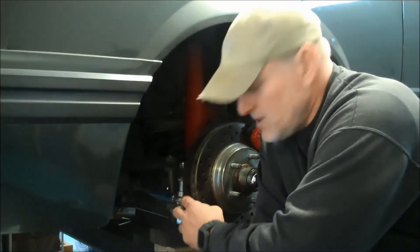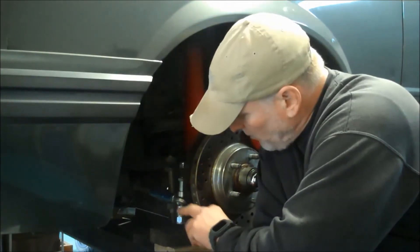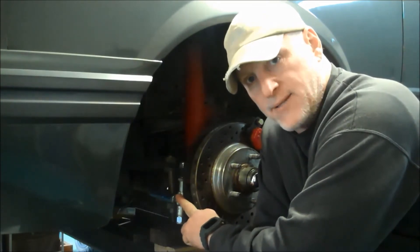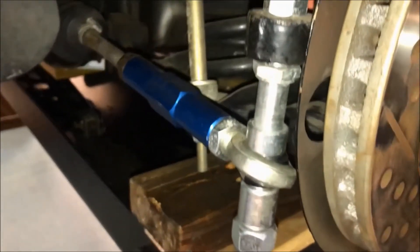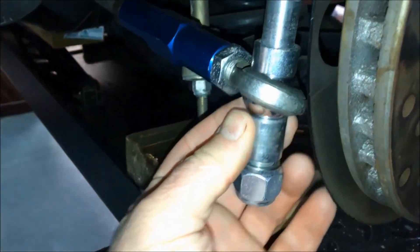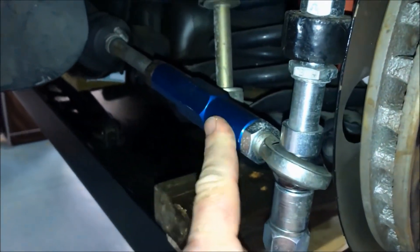I don't have it properly installed yet. Just got to take this nut off — there are some sleeves that you move around to modify the location of the tie rod end. Here's a close-up of the UPR bump steer kit that I bought for this Mustang. You can see that it comes with multiple sleeves that allow you to adjust the angle of the end of your tie rod.